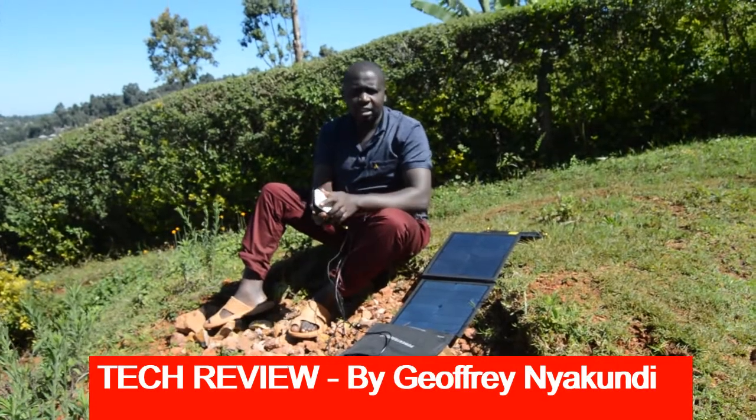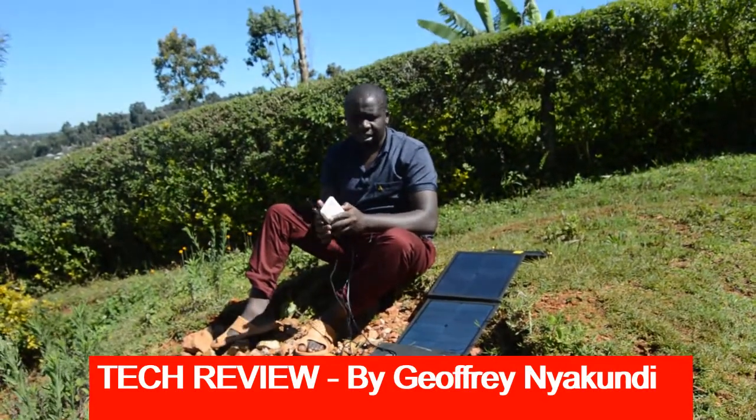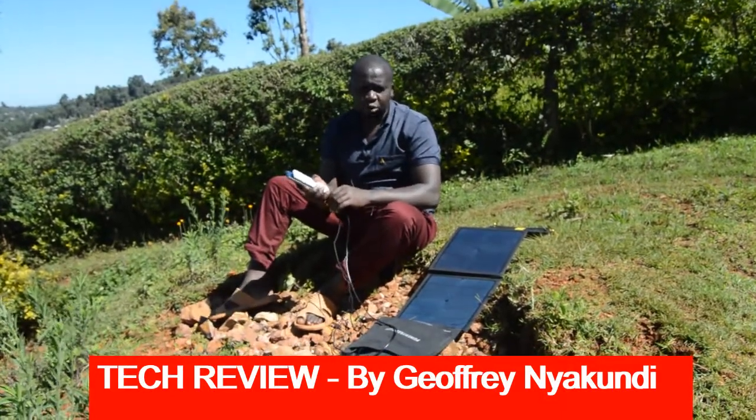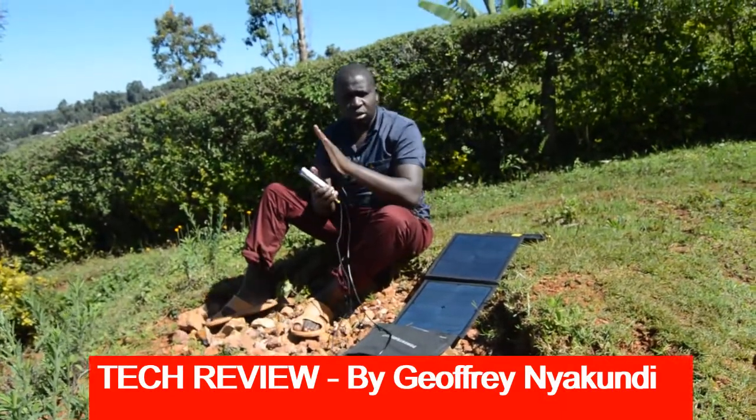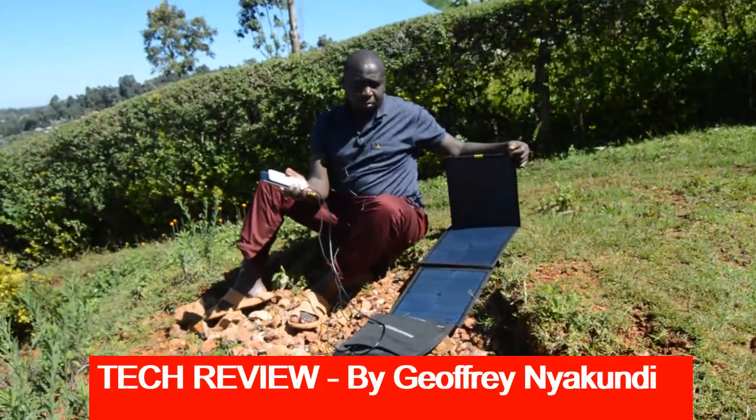That is it. We will get back to you once these devices have charged to 100% and then we will tell you how long it took for these two to charge to completion. Thank you very much. See you in the next episode.